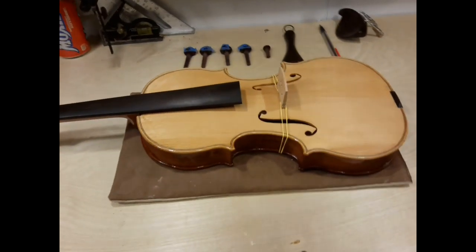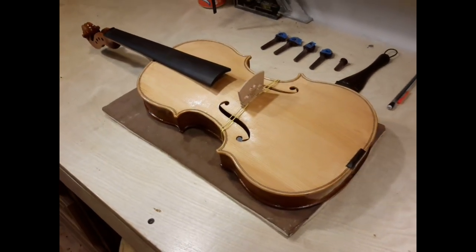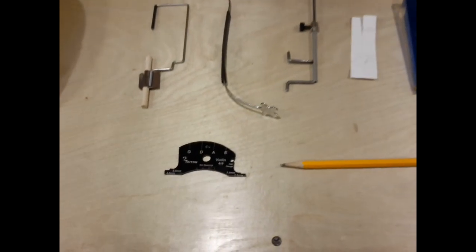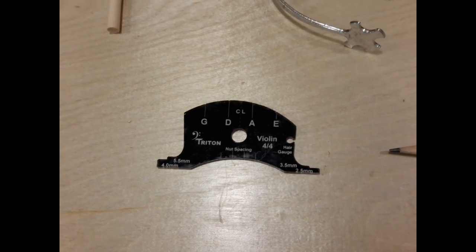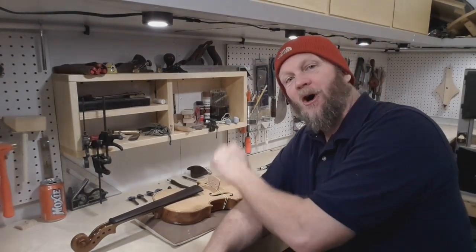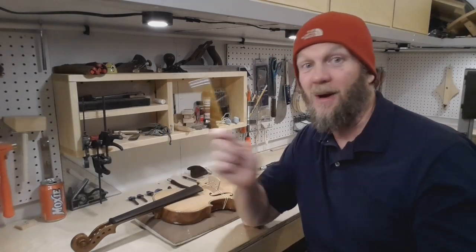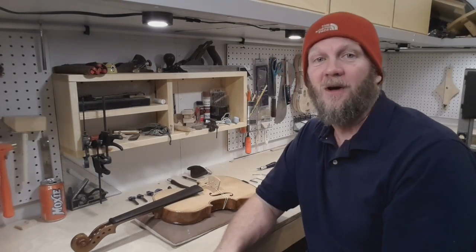I have everything laid out to start setting up the fiddle. I'm going to carve the bridge first. One of the tools I'm going to be using is this neat little gadget, which is well worth the ten bucks. There are like a million videos on YouTube on how to carve a fiddle or violin bridge, so I'm not going to make another one, but I will give you some tips that I hope you find helpful.